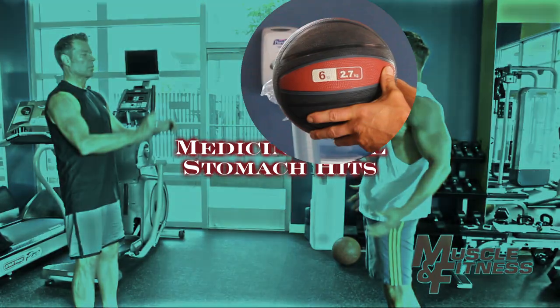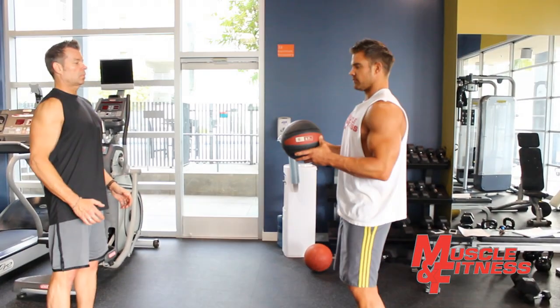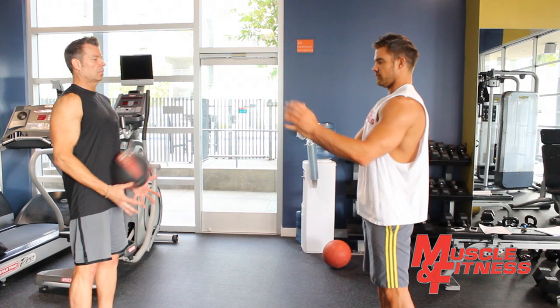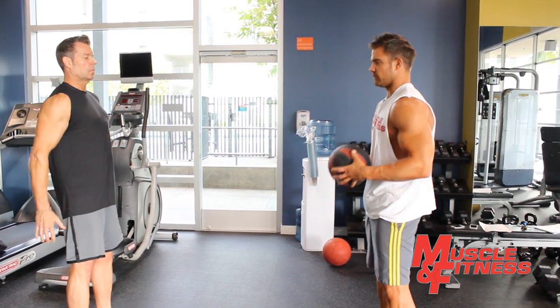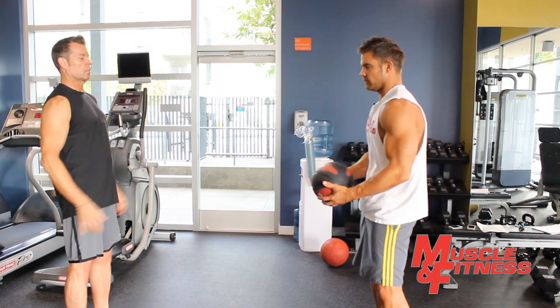Medicine ball stomach hits: start with a medicine ball and a willing partner standing about two meters in front of you. Holding the ball with both hands, throw it directly at your partner's abdomen by pushing forward forcefully.